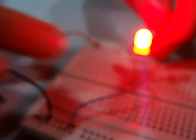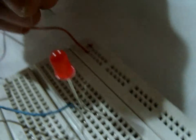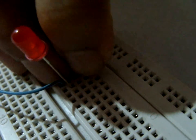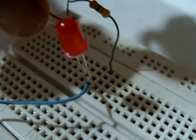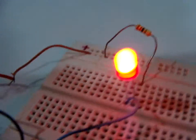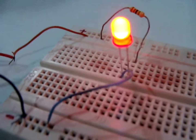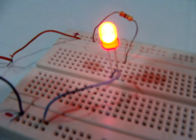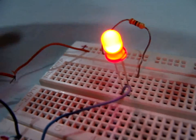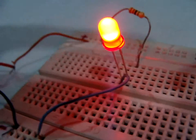Now we remove the 100k ohm resistor and insert the 330 ohm resistor, connecting the anode of the LED and the positive rail of the breadboard. In this case, the LED is less bright than the previous one.